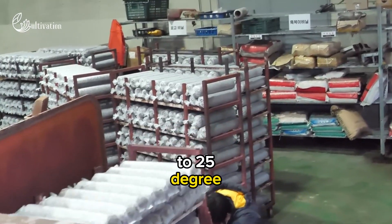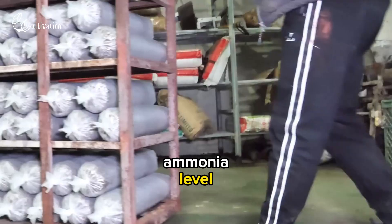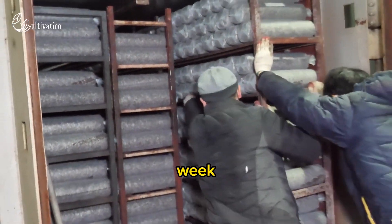The temperature is maintained at 60 degrees centigrade for about 8 hours. Then the compost is cooled down to 25 degrees centigrade and aerated again to lower the ammonia level and increase the carbon dioxide level. This phase lasts for about one week.